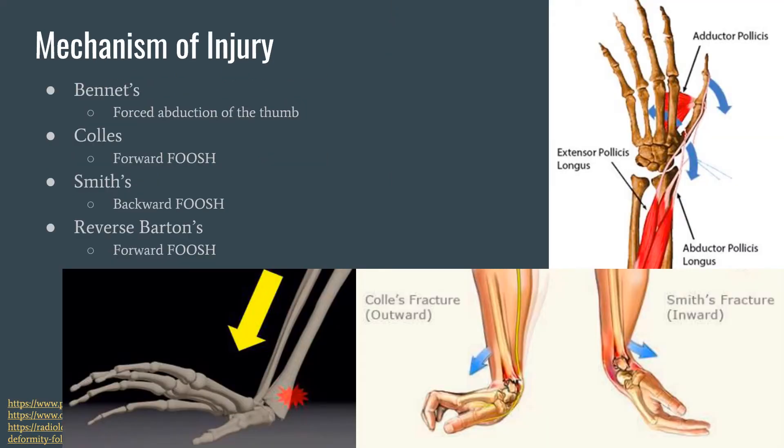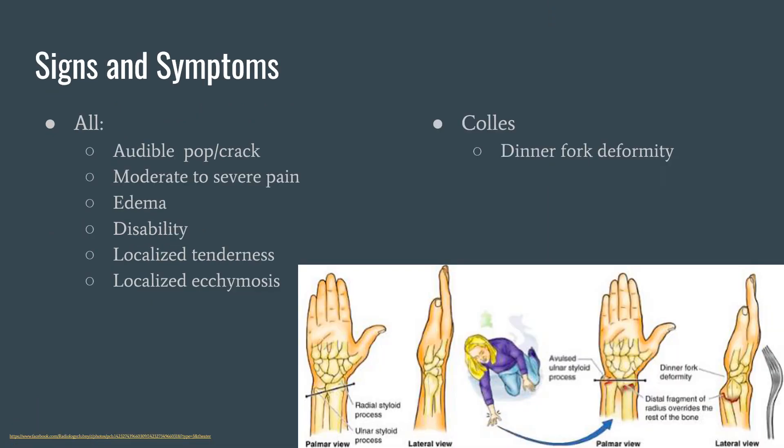Next, we have the mechanisms. The mechanism for a Bennett's fracture is forced abduction of the thumb. The mechanism for a Colles' fracture is a forward FOOSH (fall on outstretched hand). The mechanism for a Smith's fracture is a backwards FOOSH — Colles' fractures and Smith's fractures are pretty much the opposite of one another. With reverse or volar Barton's fracture, it's again a forward FOOSH, like with Colles'.